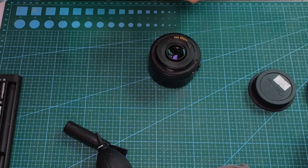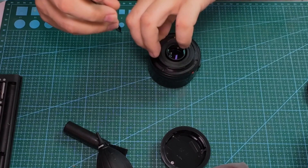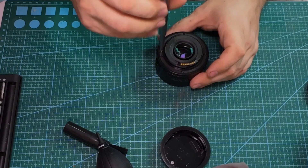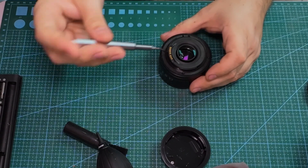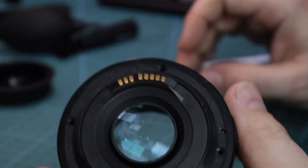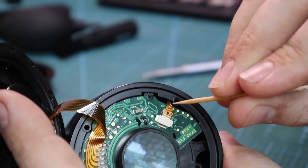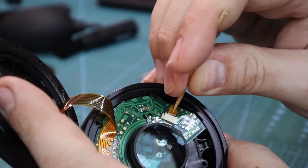First things first, we remove the lens mount element. Be careful because there is a ribbon cable connected to the metal pads. This we have to remove because it's going to the aperture union on the back part of the lens.